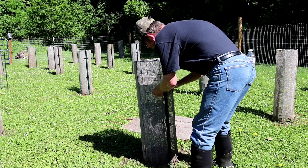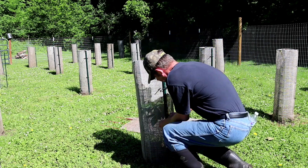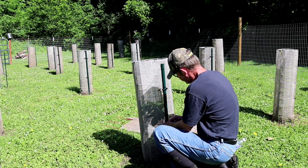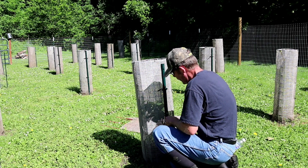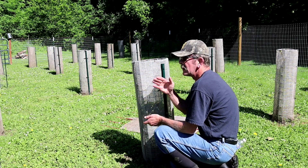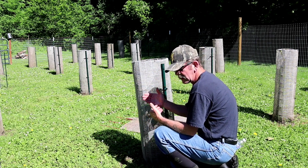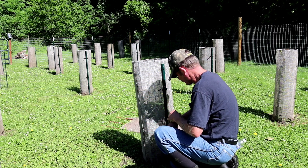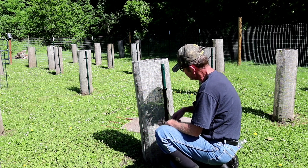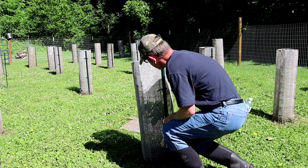Hey there. Today what I'm doing is dealing with the aftermath of a storm that hit the day before yesterday. I had to cut us out of the driveway — it was blocked off. I had some trees inside of tree tubes and other areas of the property that took on some damage. I replaced tree tubes. I got another tree that's going to need to be braced up. It's got a stake on it, but it's going to need more up on top, which I'm getting ready to take care of right now.